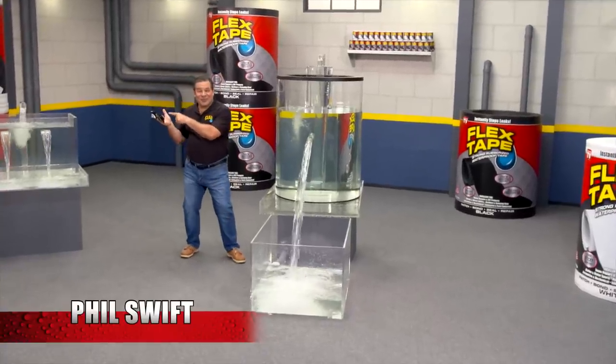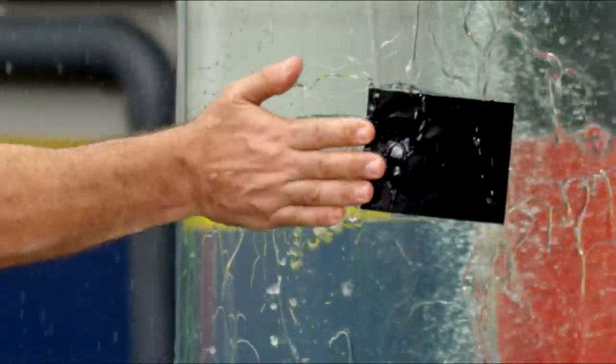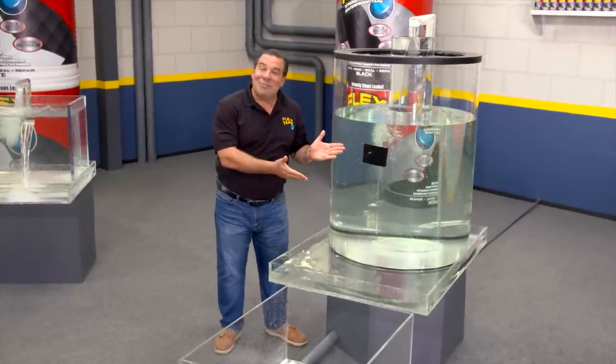Hi, Phil Swift here for Flex Tape — the super strong waterproof tape that can instantly patch, bond, seal, and repair.